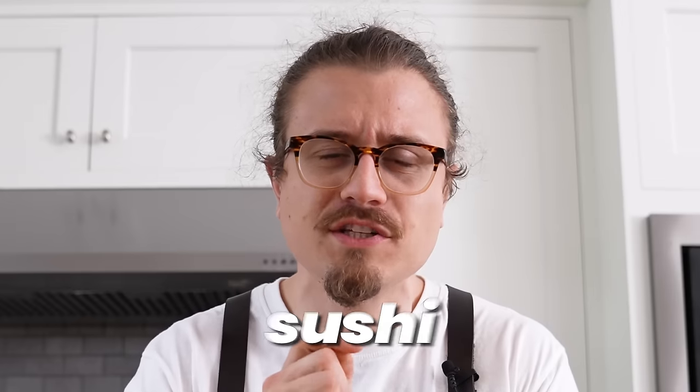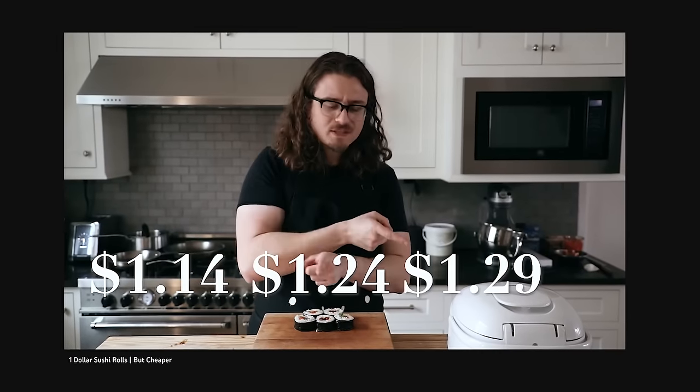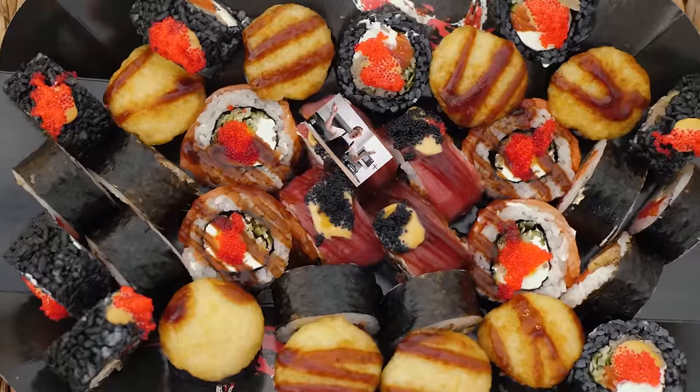Almost two years ago, I started to make the cheapest gourmet sushi rolls that I can, and I achieved that goal for the most part. But I only left you with three rolls, and that's just not enough to cover the wide variety of rolls that are out there. Which brings us to today — we're making a physical boatload of sushi. Four brand new rolls with a budget of $5 per serving.